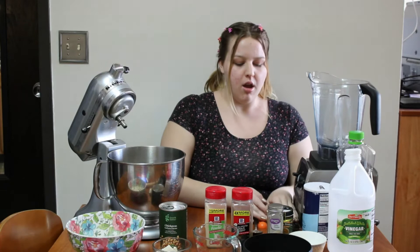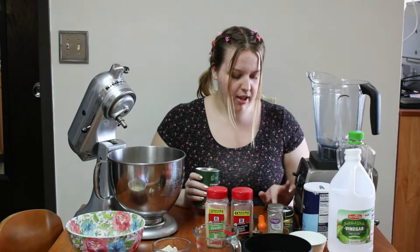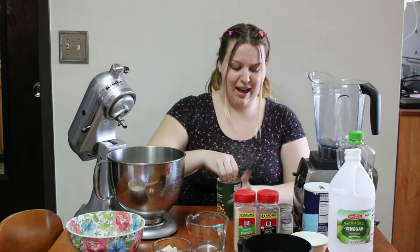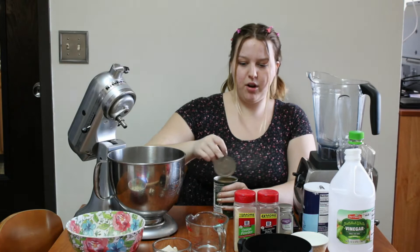First, I have this can of chickpeas and I'm supposed to use the whole thing including its juice, which is going to be the main liquid and binding agent. We have a little bit of water, but it's honestly not that much — just about 35 milliliters. I'm going to open this can and pour the chickpeas into my blender. I love these pop lids with the little tab so you don't need a can opener.